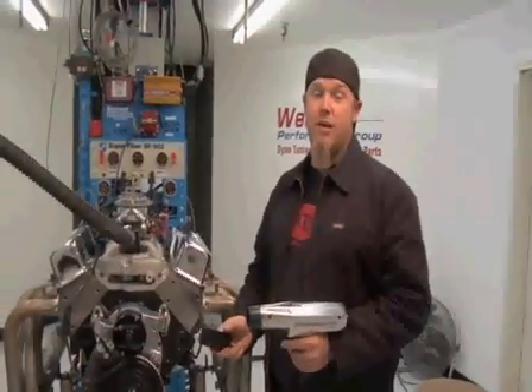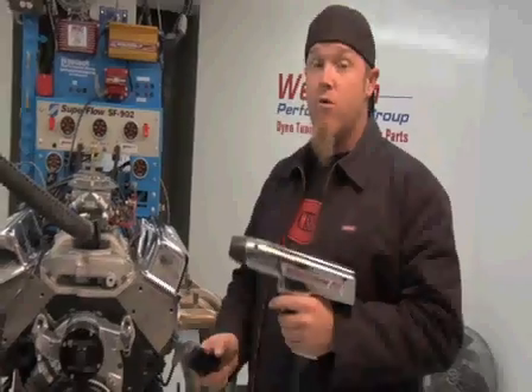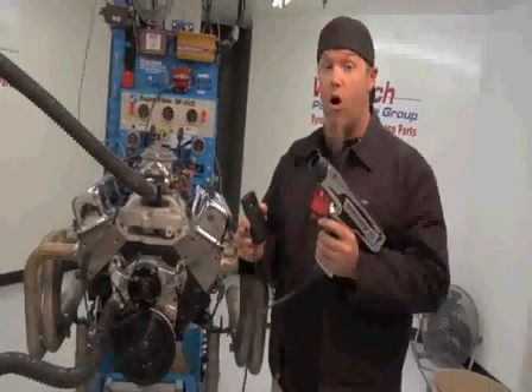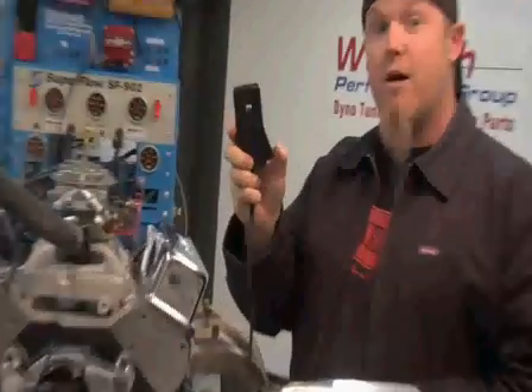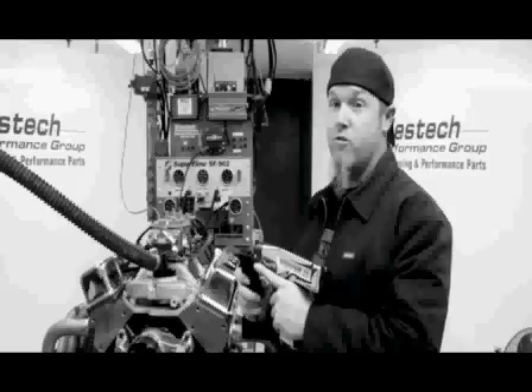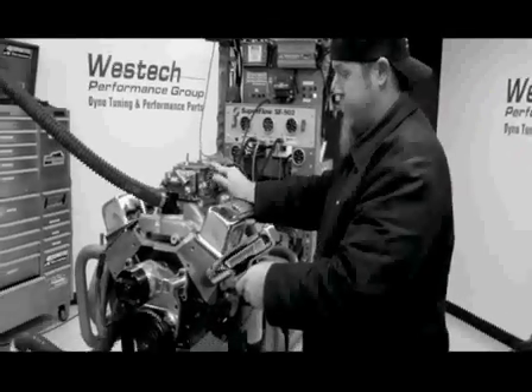Now that you've got the theory down, it's time to hook up your timing light and check your initial timing. With an MSD timing light or any other brand, hook up the cable to power and ground on your battery — this does not plug into the wall. Then take the pickup and hook it to your number one spark plug wire. On some timing lights there's an arrow that points in the direction of the spark — that arrow needs to point at the spark plug. Every time the number one spark plug fires, this sensor picks it up and creates a strobe effect so you can read the timing mark on the balancer.